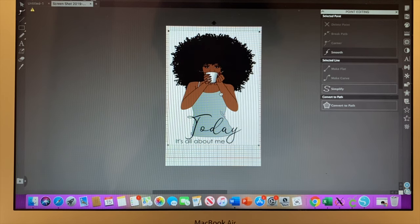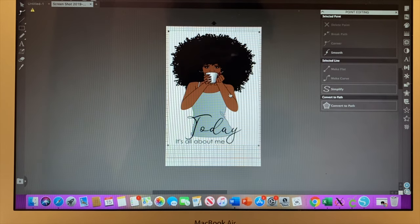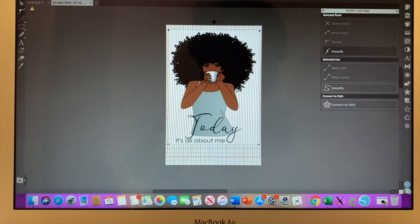The only reason I bought the Silhouette Cameo 3 is because it was only $79.99 — I could have still been using this basic free version. You can cut vinyl bigger in Cricut, but you cannot do a print and cut bigger than the regular size they give you, which is 9 by 6.75.